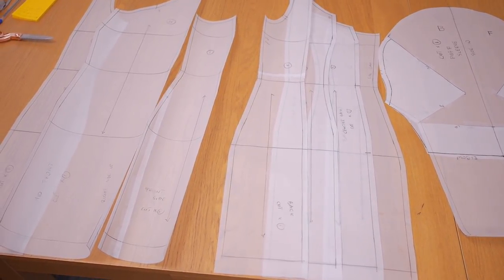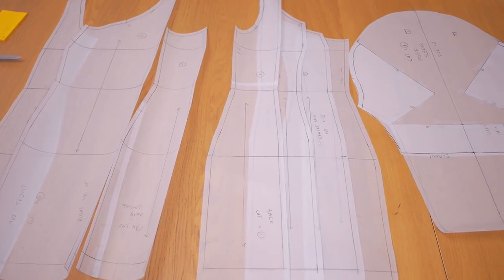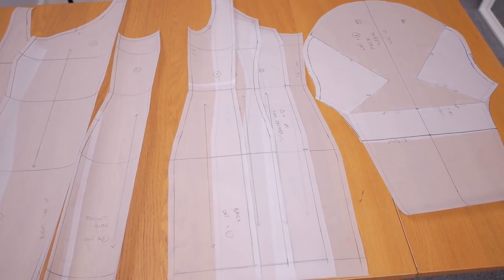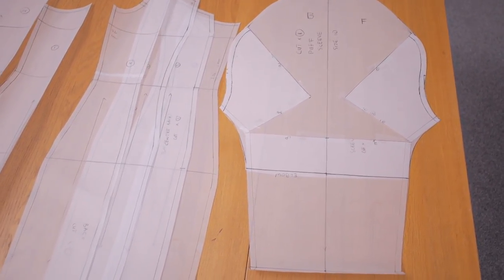That wraps up the tutorial. I hope you guys enjoyed watching. If you did, please give this video a thumbs up and comment all your thoughts and suggestions down below. If you'd like to see a more detailed sewing tutorial, make sure to give this video a thumbs up and let me know in the comments. See you in my next one!